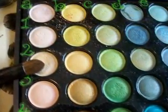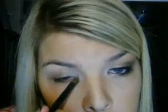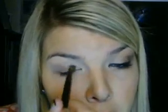Now I'm going to take a flat shader brush, and I'm going to go into A3. I'm taking this light golden color right on the inner third of my eye and tear duct. It's a really pretty highlight color, and it really reminds me of MAC's Nylon, which you all probably know by now — that's one of my favorite eyeshadows.